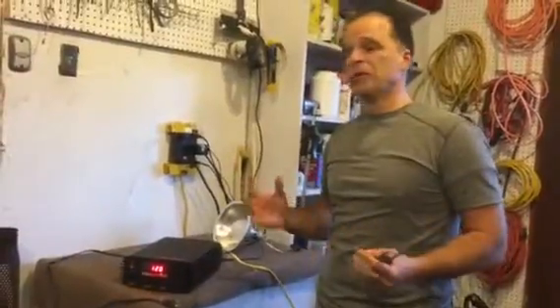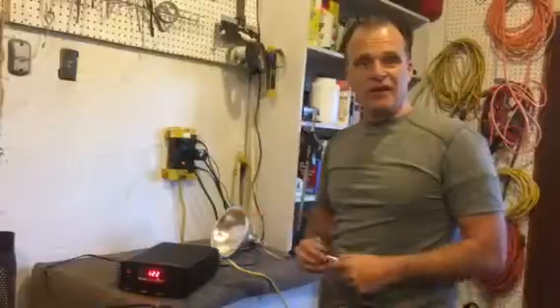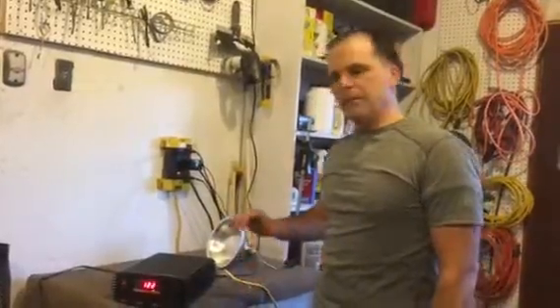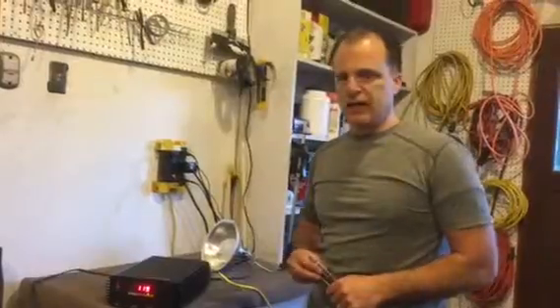I came home, googled it, and tried to figure out if there was any way I could salvage this thing. Everything on the internet was telling me to throw it away — that if you reverse the polarities it was shot. Reading the manual and all the warning stickers also indicated you should just chuck the thing.